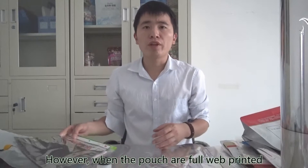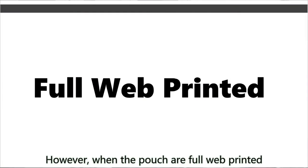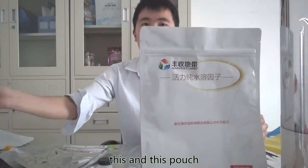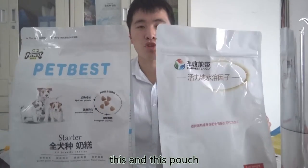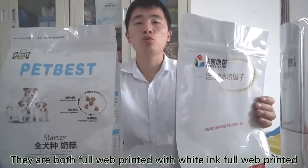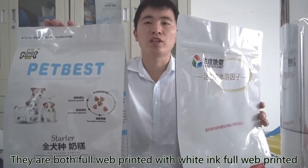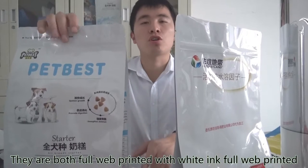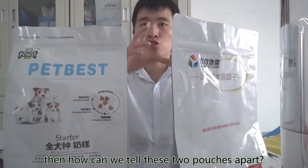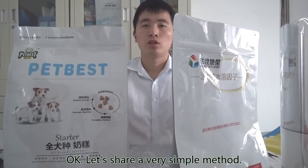However, when the pouches are full web printed — like these two flat bottom pouches — they are both full web printed and with white ink. Think about how we can tell these two pouches apart.